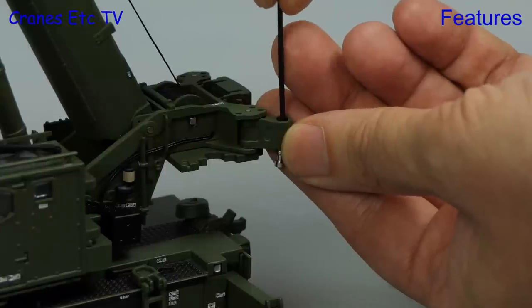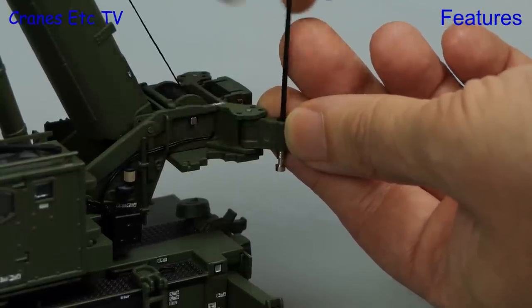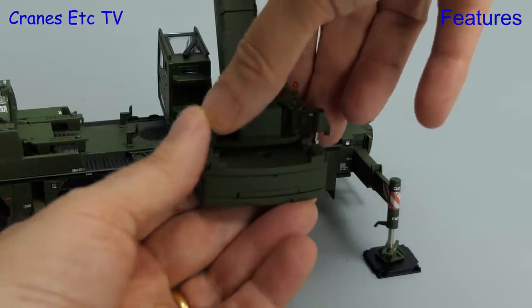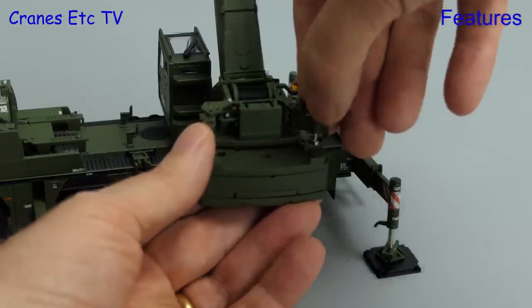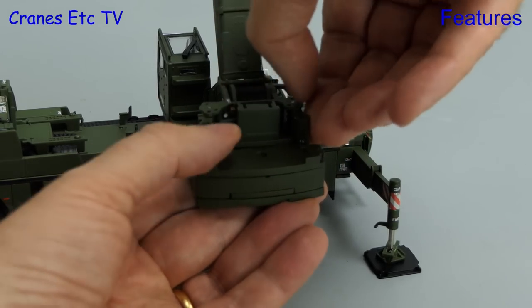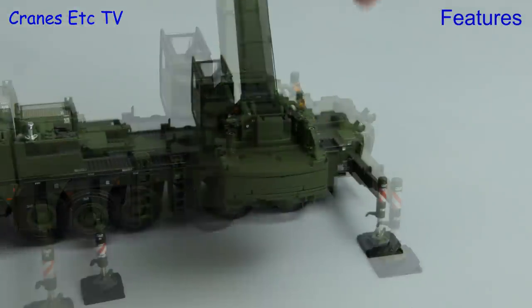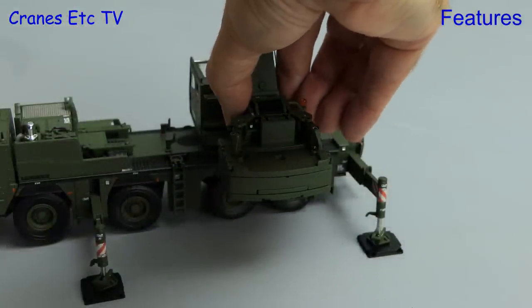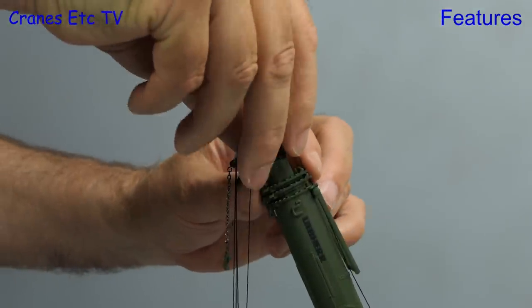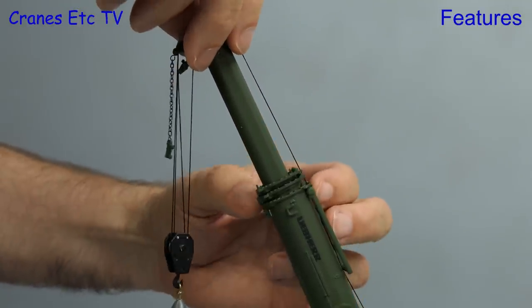There are simulated working hydraulic rams, and you operate those using the Allen key. To fit the counterweight the easiest way is to offer the block up to those hydraulic rams — the ends get pushed in and slotted in, and you then tighten it by screwing up the hydraulic rams using the Allen key. Of course you can freely rotate the crane into any operating position, and you telescope out the boom in the usual way by pulling the sections. This military specification only has four sections.